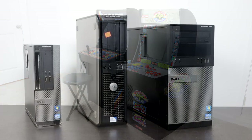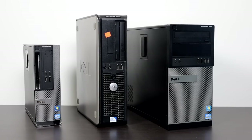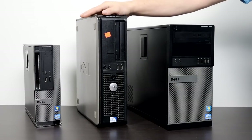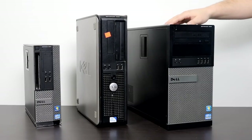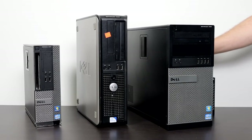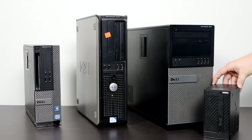I own a bunch of these pre-built Dell Optiplexes and they are awesome for arcade machines, but they're loud, they pull a lot of power, and they get really hot. All three of these machines will work fine for an arcade build — an Optiplex 310 SFF on the left, a Core 2 Duo Optiplex 360 in the middle, and an i7 Midtower Optiplex on the right. These work fine for Big Box and tons of different emulators, but I wanted something smaller, quieter, and that pulled a lot less power.